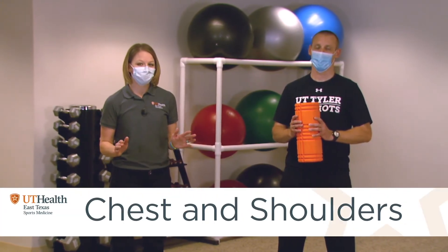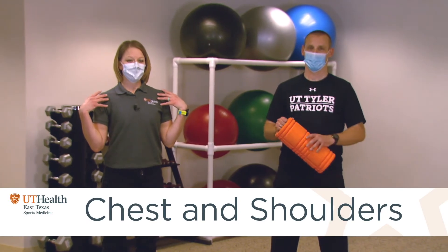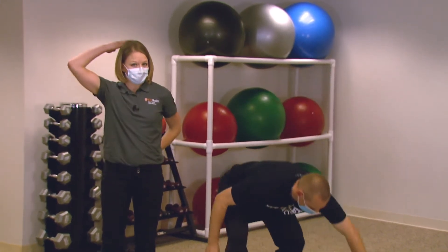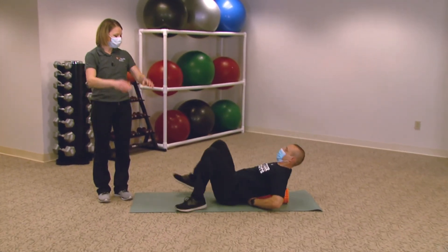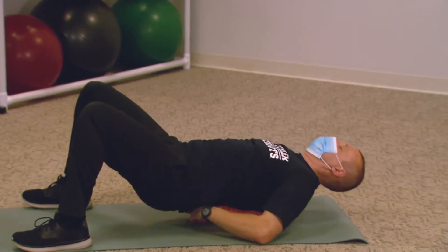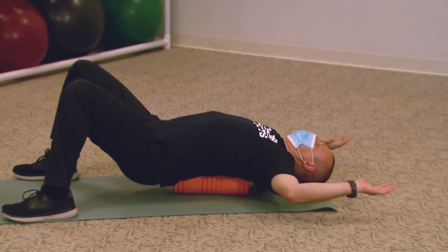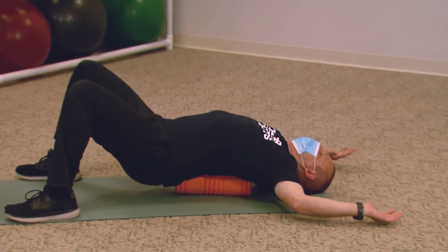The nice thing about foam rolling is you can work on almost any part of your body. The first thing we're going to show you is how to stretch out your chest wall and really open up your shoulders. As we run, a lot of us tend to tense up and get tight, especially as we get tired. Lay on your back and put the foam roller up and down your spine. Open up your arms and just let gravity take over and let them hang to the sides. You can reposition your arms a couple of times to get a deeper stretch in different parts of your chest wall — you don't need to push your arms down, just let gravity pull them gently and feel that stretch.